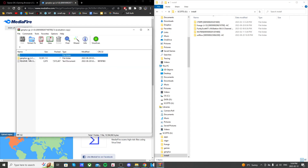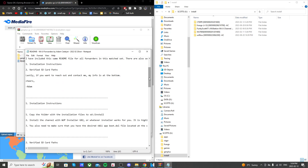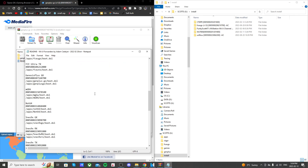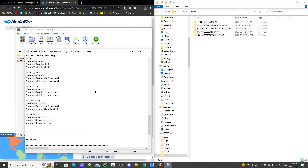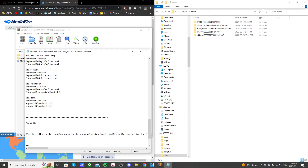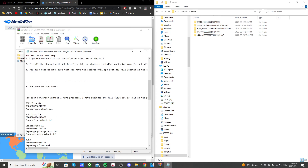Open up the file and you should see a folder and a readme text. If you open up the readme text, you can see that this was created by Adam Catalyst, who has created a lot of different Wii U channels, so big shout out to him. This readme shows you how to install it yourself, but I'm going to walk you through it the same way. He also has a tutorial on how to create your own, and I'll be making a video on how to do that in the future as well.